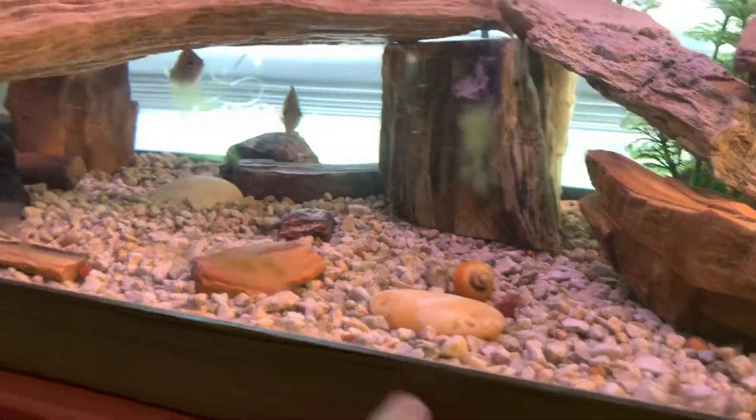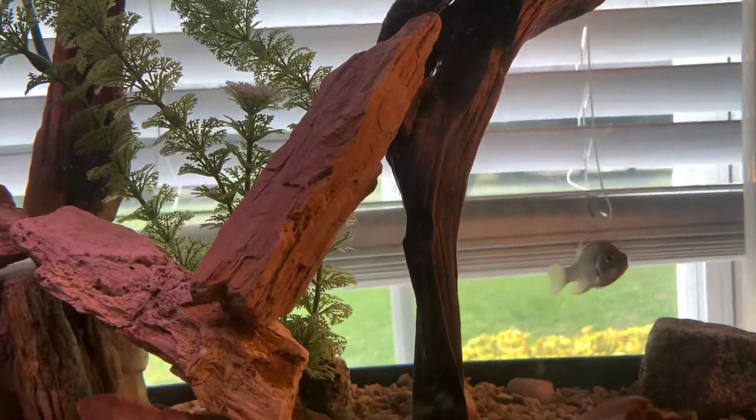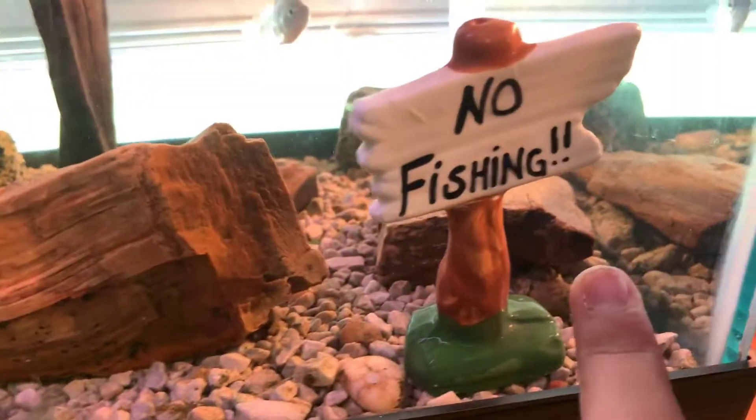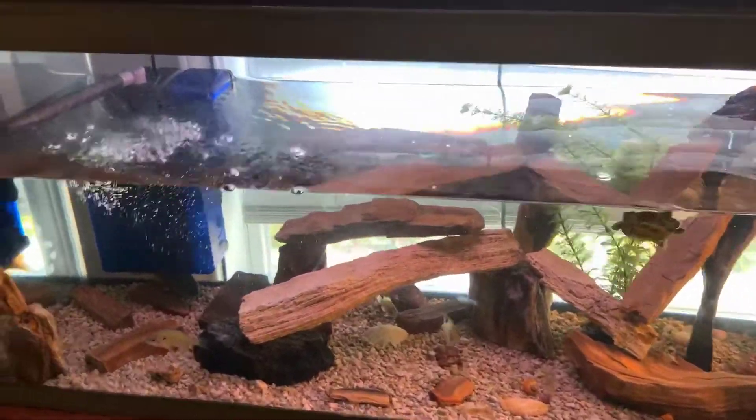I also have an actual algae eater fish, and right now he's currently gorging himself on that stick. There's a little bit of algae in here that builds up over time with most aquariums — we got him the other day and he's been doing a great job. Oh yeah, there's a little no-fishing sign — I really like that.